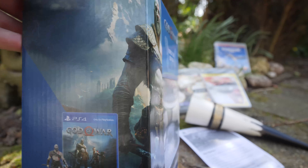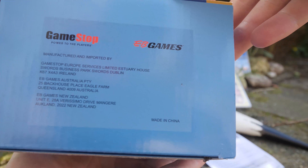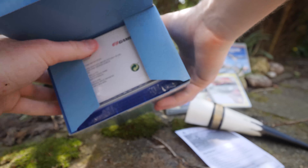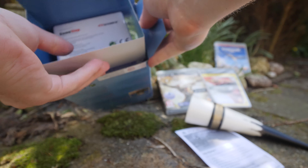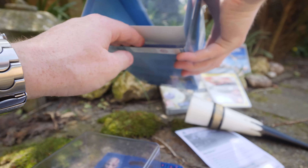With the Norse God Edition you get the Totaku figurine, which is especially made by Sony — so you get the Kratos figurine, which is really awesome. There are a lot of other different editions: a limited edition and a collector's edition. The collector's edition sold out very quickly and was really expensive, while this one is 70 euros.